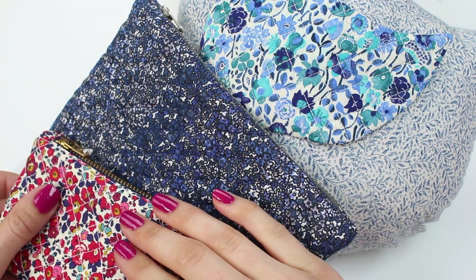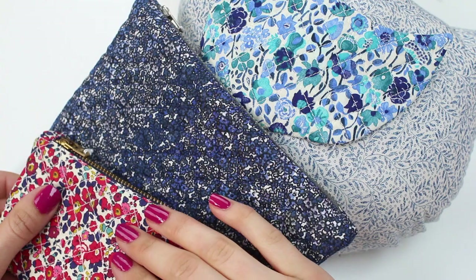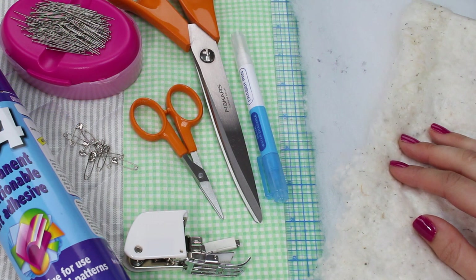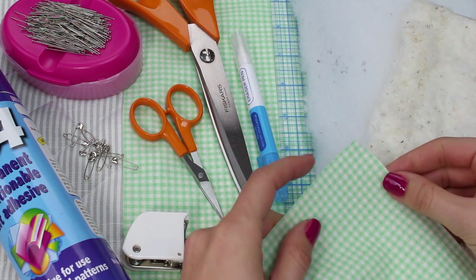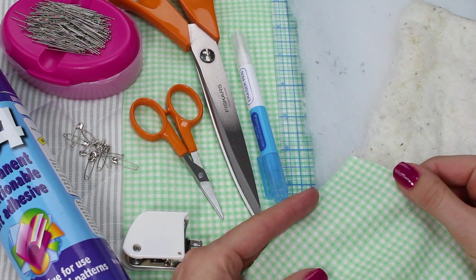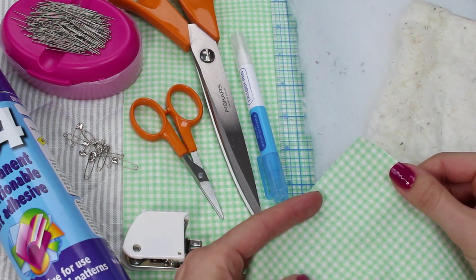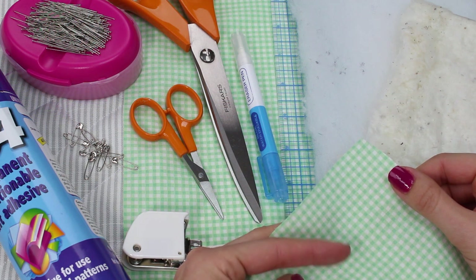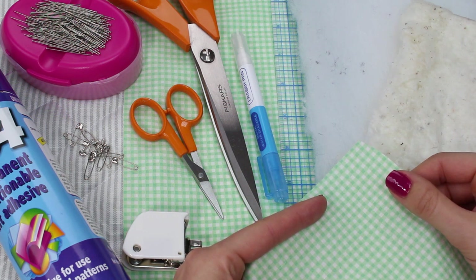Let's start by looking at the fabric and the materials that you're going to need to complete your quilting. Firstly, decide on the fabric that you wish to quilt. For this example we're going to be working with a 100% cotton printed fabric. You're welcome to work with a large variety of fabrics — it's really up to you and what you're planning on creating.